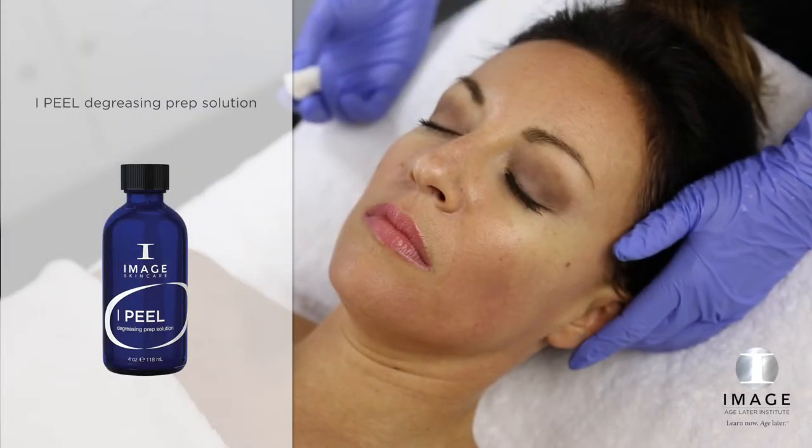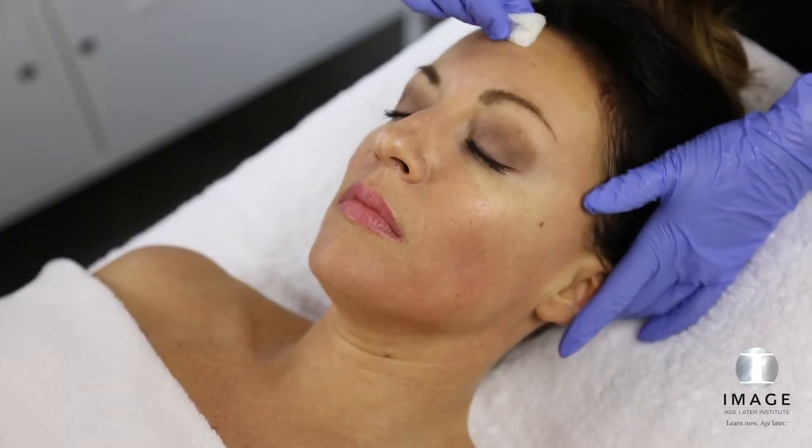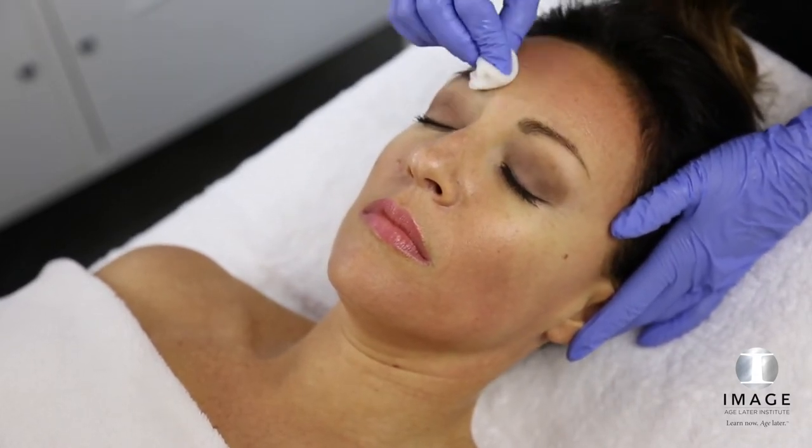Step 2: Prep. Saturate rough gauze with degreasing prep solution. Squeeze out excess solution. Using firm pressure, swipe gauze in both horizontal and vertical directions over the entire area to be treated.